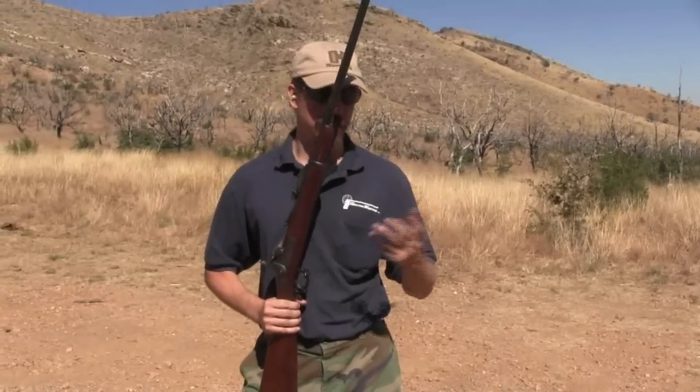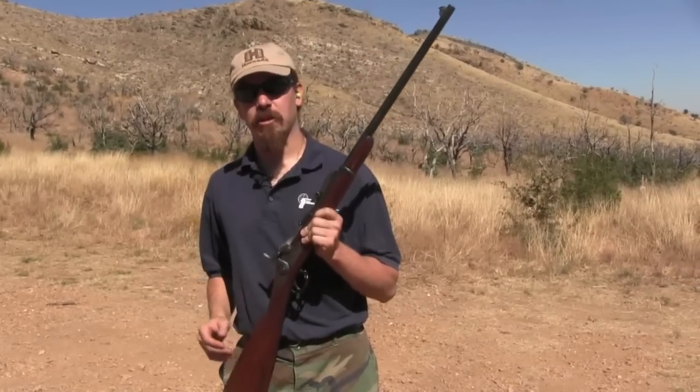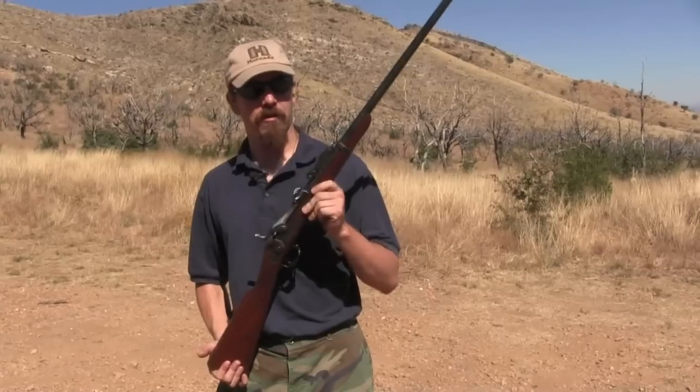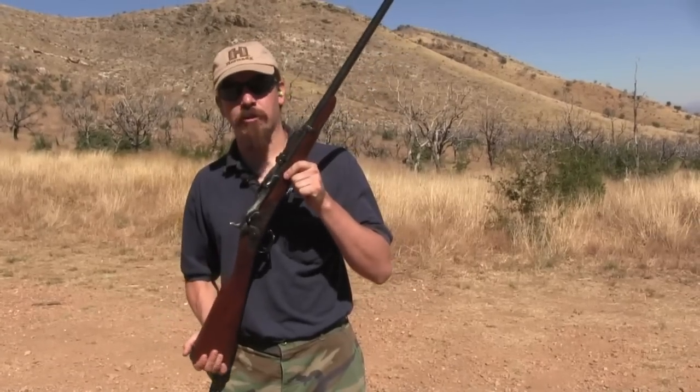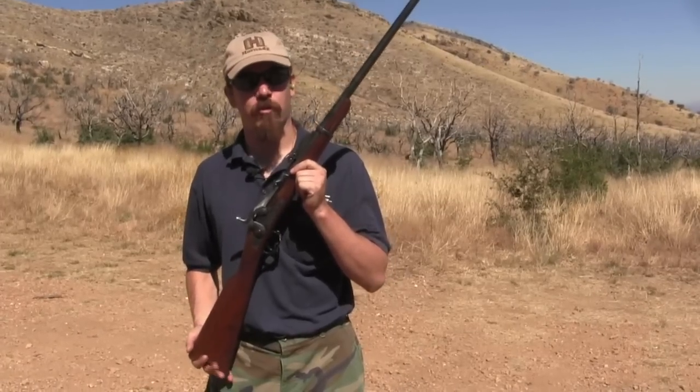When they were doing all the tests on these potential new rifles, they wanted to have a baseline — something to test against. So what the Army did was take a number of standard late model trapdoor Springfields and re-barrel them for the new smokeless .30-40 cartridge.